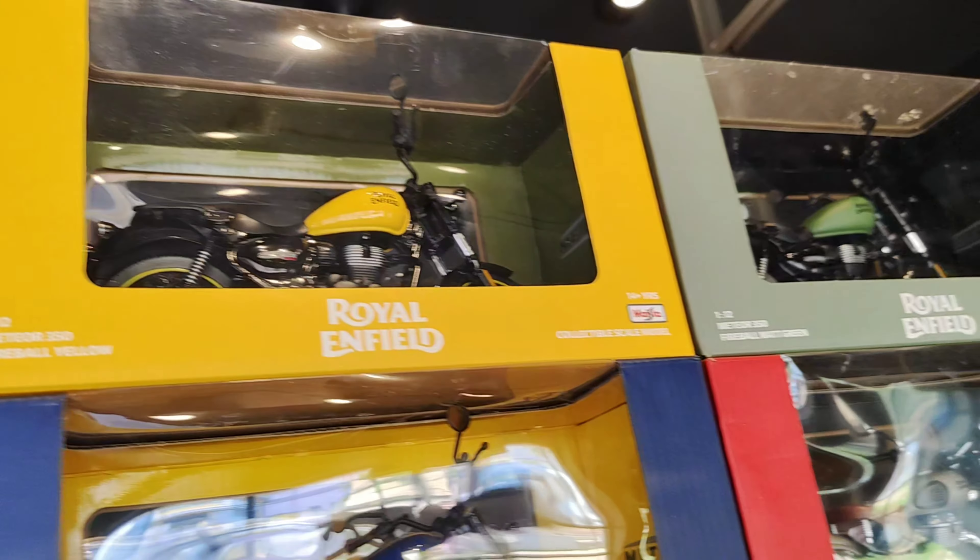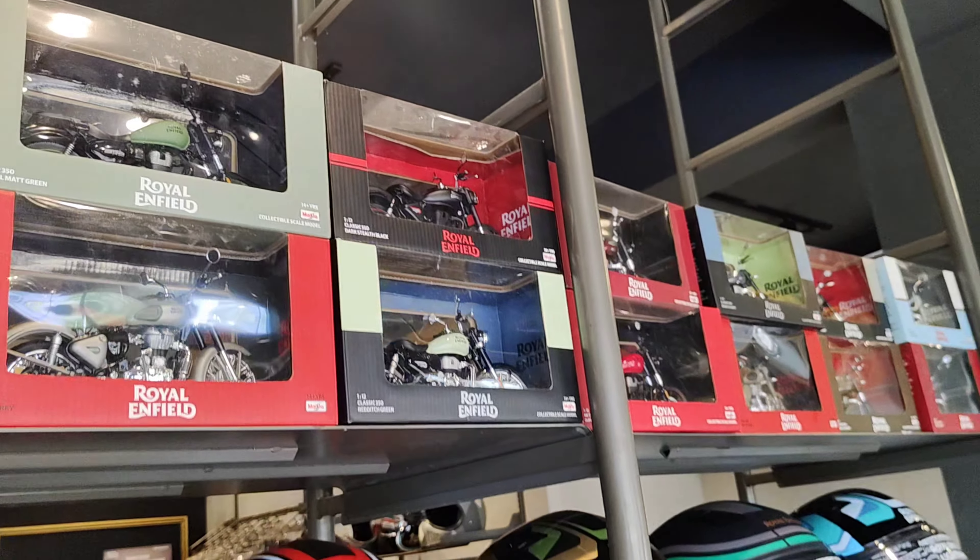This section has Royal Enfield branded toys, guys. These toys are a little more expensive than you might expect.